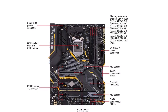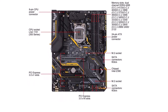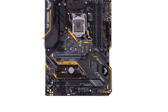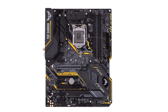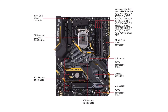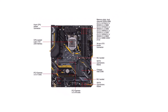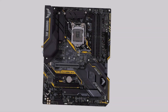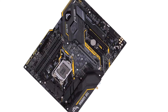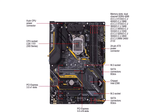Z390 motherboard with LGA1151 socket, ATX form factor. Supports Intel 8th Gen and 9th Gen CPUs. Offers 6 expansion slots with PCIe 3.0 support and 4 memory slots for up to 128GB RAM. Features 2 M.2 slots and 6 SATA 3 ports. Provides USB Type-A, Wi-Fi AC, Bluetooth, Ethernet, HDMI, DisplayPort, PS2, and audio ports. Comes with a 3-year warranty.